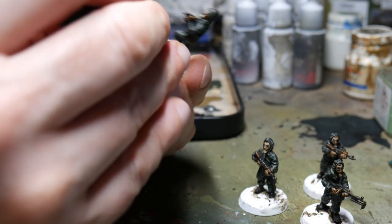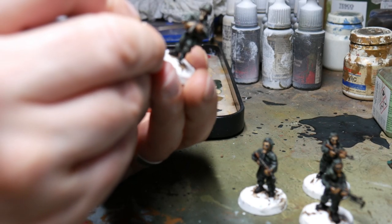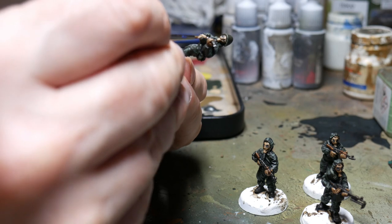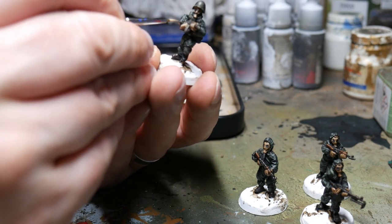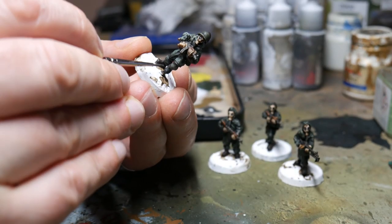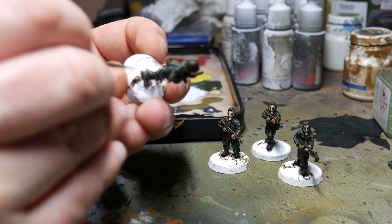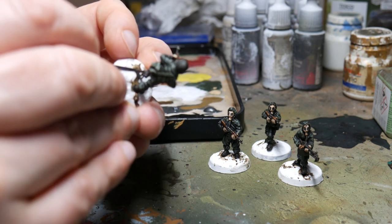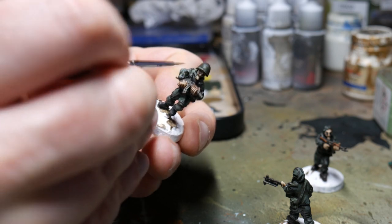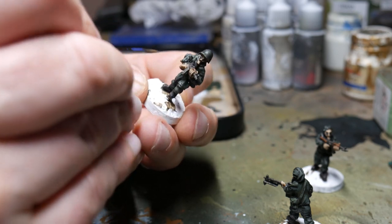For the gloves and gas mask I just used the original base colour as the highlight, painting over the upstanding bits — like the fingers on the gloves and the nose and cheek areas on the gas mask. Very simple; you don't really have to mix the paint much lighter. I highlighted the boots in a much lighter brown with a bit of buff to bring out the edges and heels. Then a lightened version of the beige brown was used across the tops of the wooden stocks to make them stand out.